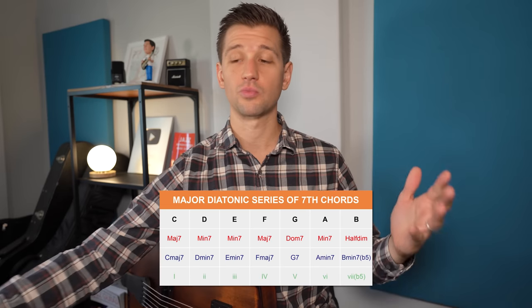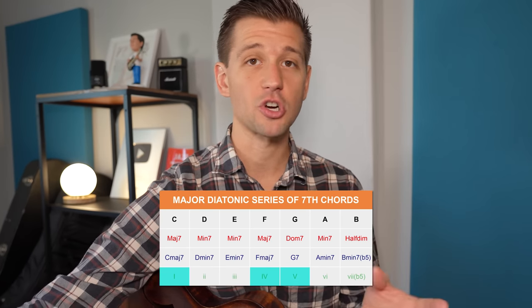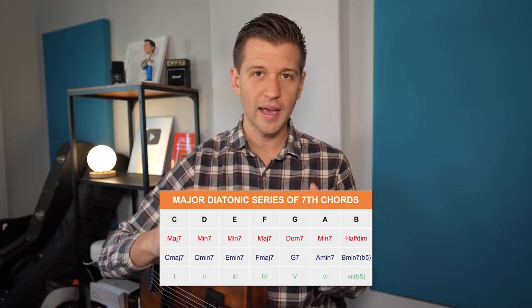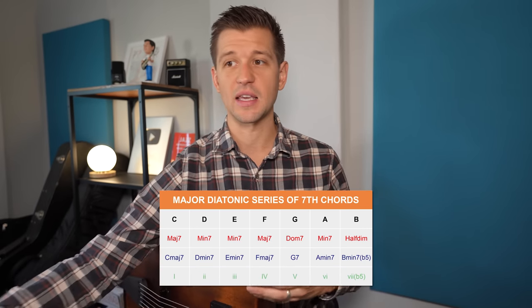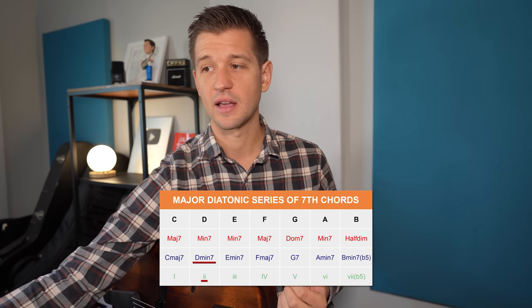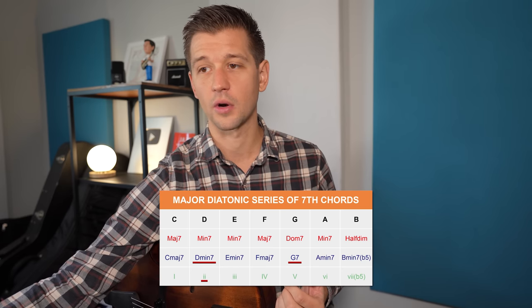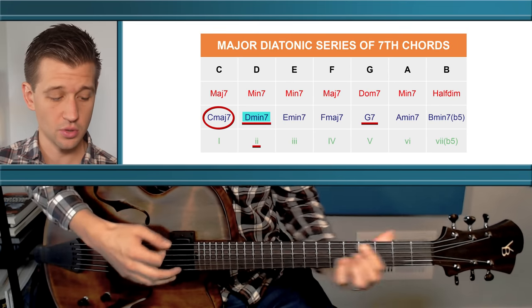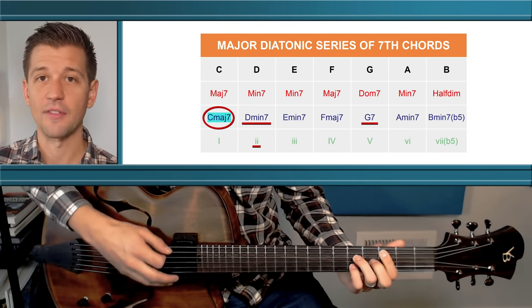For jazz, we use Roman numerals — uppercase means major or dominant, and lowercase means minor. So we see that the 2 chord is a D minor 7, the 5 chord is a G7, and the 1 chord — the parent key center — is C major 7. So it sounds like this: the 2, the 5, and the 1.